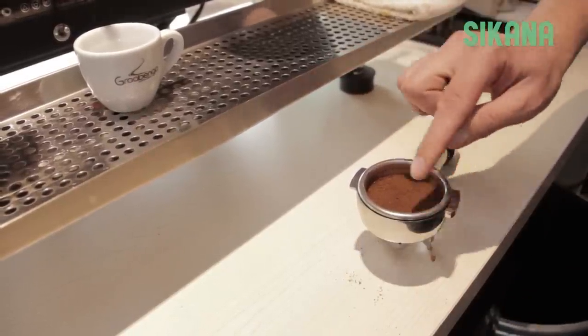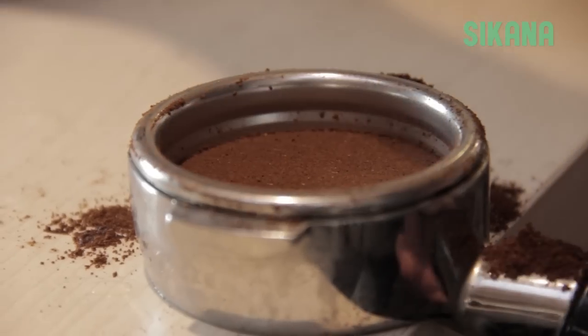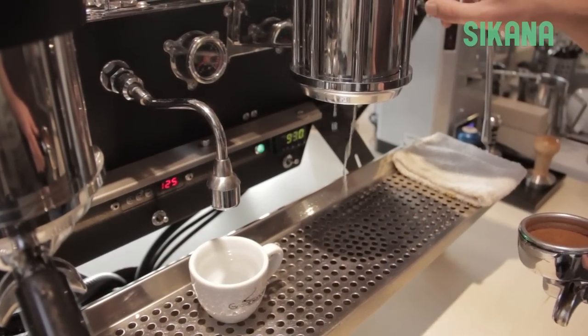Tap a little to put the coffee back in the center, then pack it down again. Purge once by adding a little water to moisten it all.